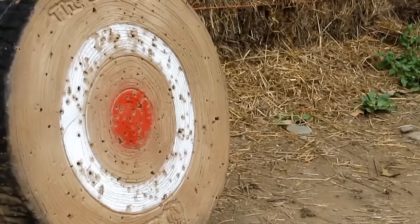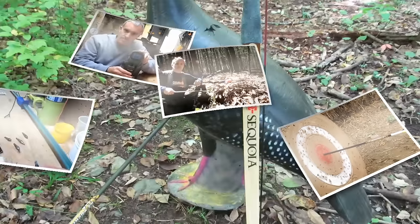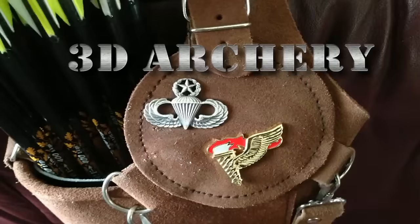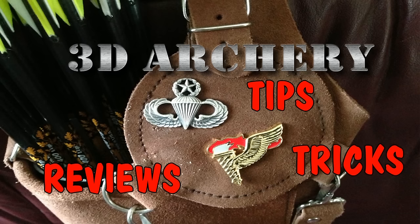This week on 3D Archery we're going to talk about the Bear Paw Deer Hook Brace. Hey everybody, Greg here.